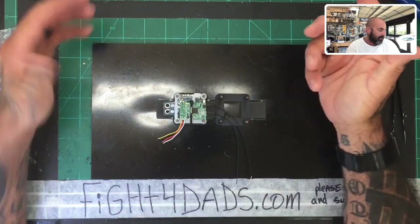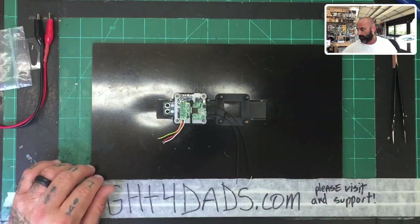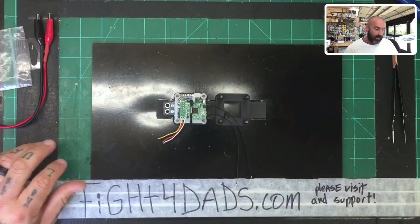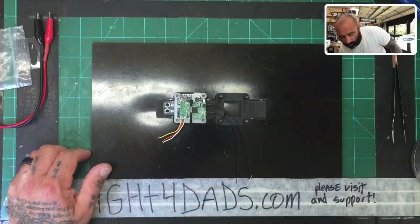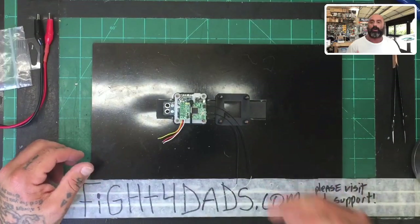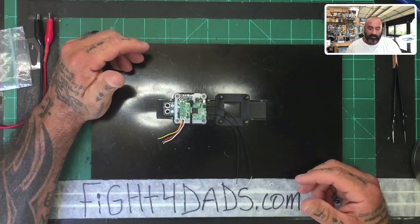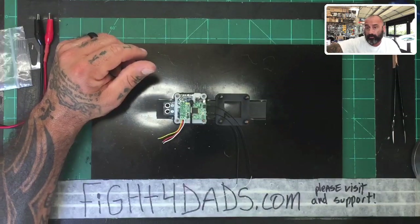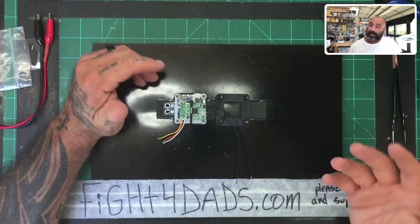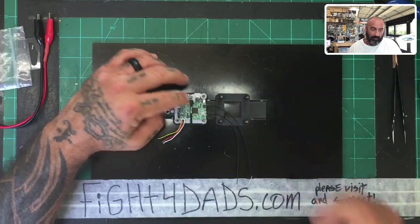So I'm going to do an updated video. This updated video is going to cover some of the same topics. One of the things to understand: this is the X4R. FrySky also has an X4R SB - the SB means it comes with serial bus, or S-bus. On the X4R you don't have S-bus, and it's cheaper. However, S-bus actually is on here and I'm going to show you how to get it.